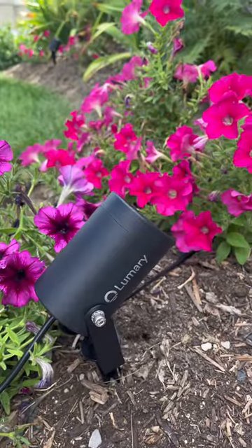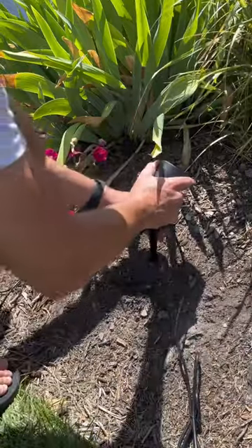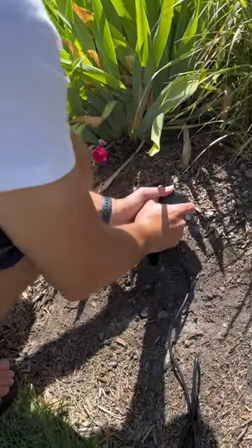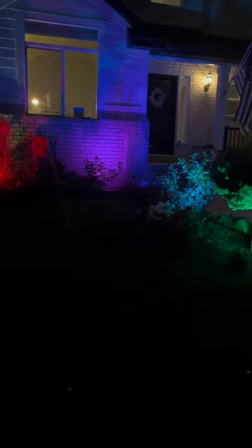What's going on guys, Chaz with Homegrown How To here reviewing some Lumeri outdoor spotlights. Lumeri sent me these lights to review and I'm super excited about these things. I have been using some solar spotlights in my yard, but while they do a good job, I can't get them to change colors, I can't control them with an app — I cannot control them at all.